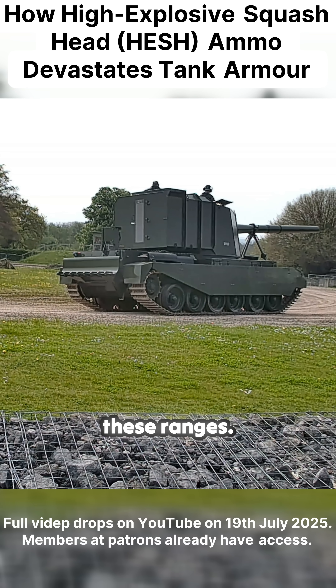It would be devastating at these ranges — you're not really going to survive it. It will overmatch anything at those ranges.